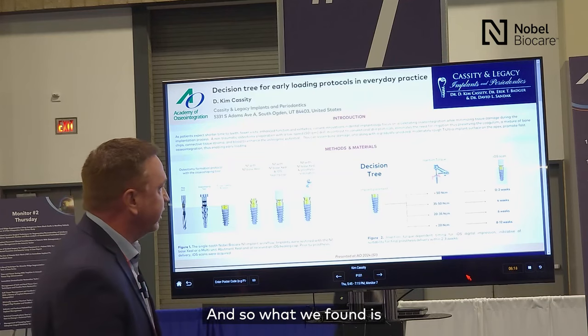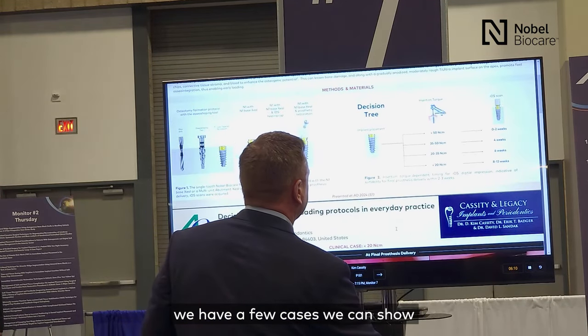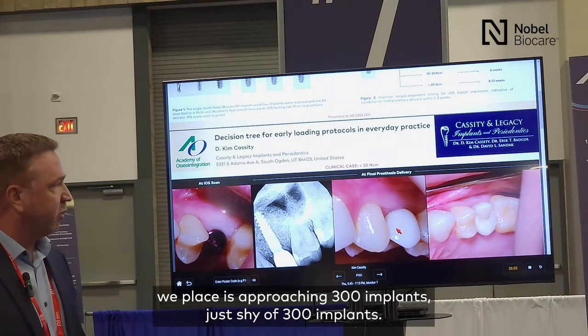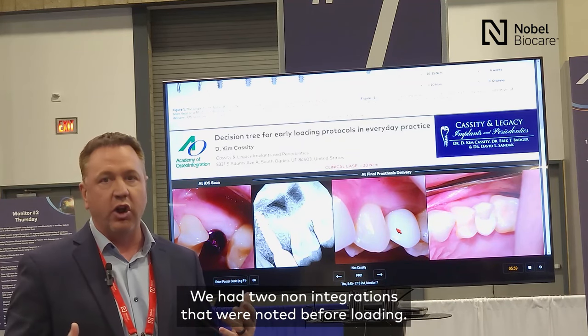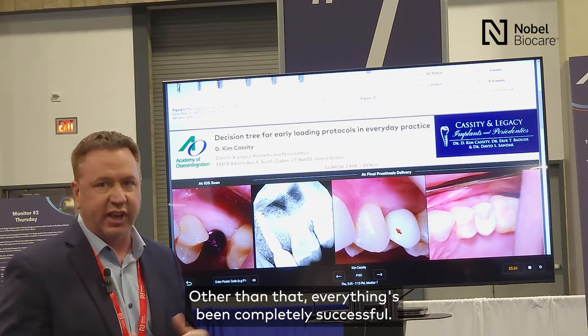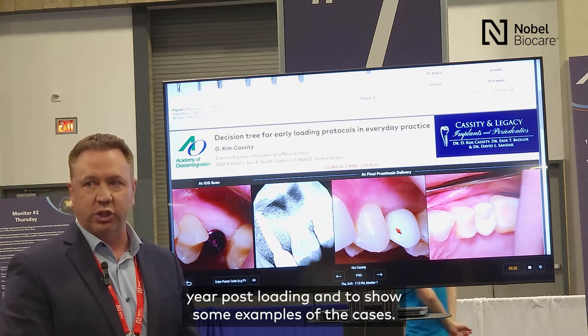What we found — and I have a few cases to show — the total number of implants we placed was approaching 300, just shy of 300 implants. We had two non-integrations noted before loading. Other than that, everything has been completely successful. We have over a year of follow-up on a lot of these cases, a year post-loading.